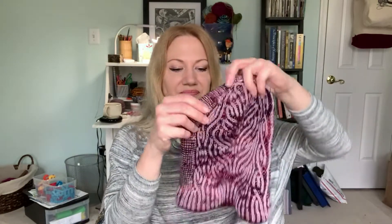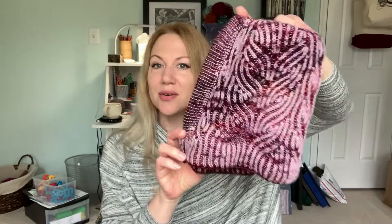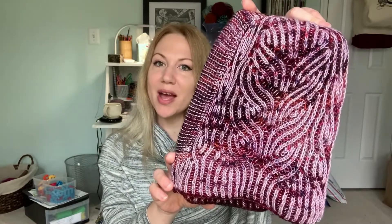This was a fun and relatively quick project. If you're not familiar with brioche, every round is actually two rounds, so brioche projects tend to take a little bit more time than other projects. The increases and decreases — or in this case, just decreases — no, there are some increases — are not quite as straightforward as they are in regular knitting. So this maybe took a little bit longer than a normal hat pattern might have, but I went through it very quickly.